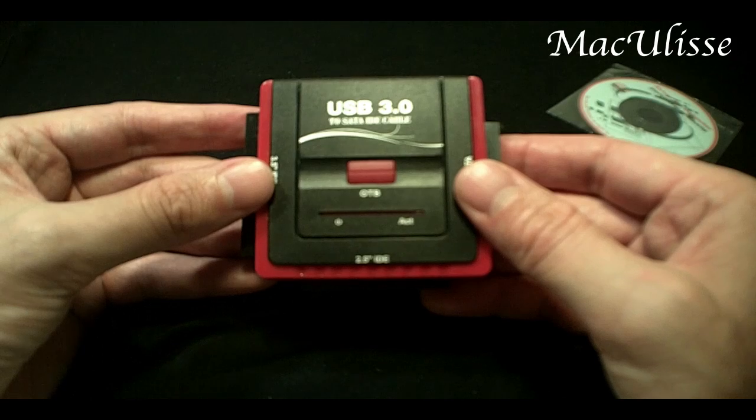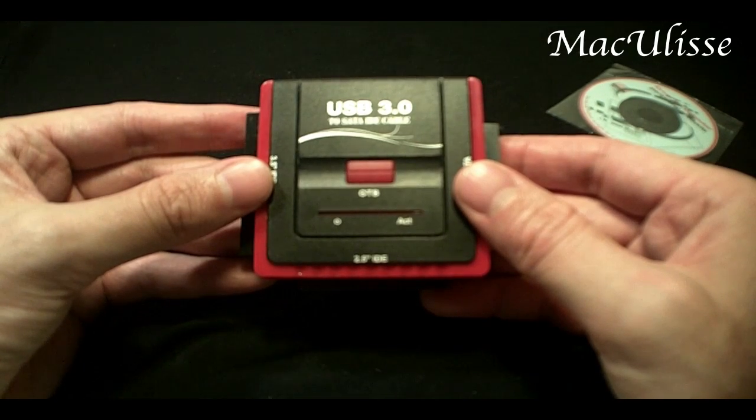Thanks for watching another Marco Lisa tutorial and see you next time.